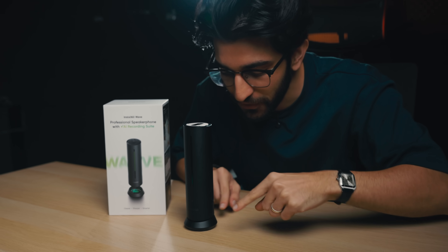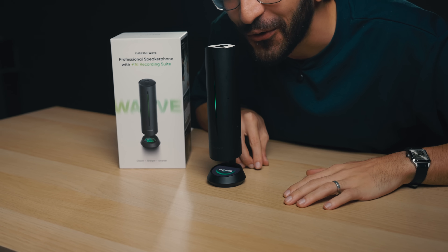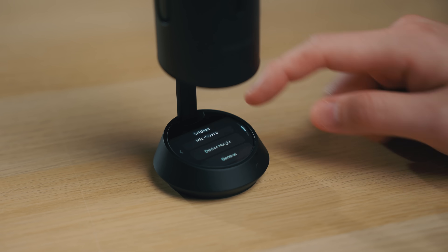The coolest thing is when I turn it on — there's a button, you press and hold, and watch this. I feel like I'm in the GSC cinema when they have the little Dolby Atmos moment. At the bottom, you're going to see a display, which is pretty much where you can control the different settings. The coolest thing about this is internal recording — you'll actually be able to record directly to the mic itself.